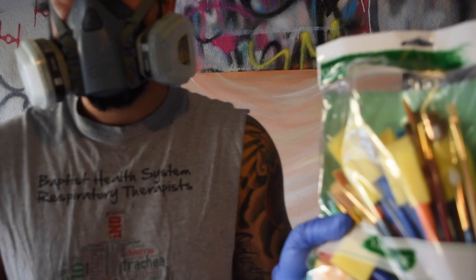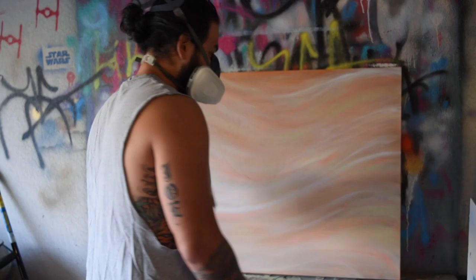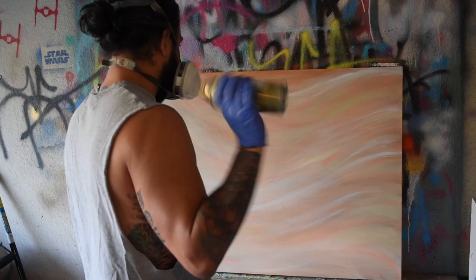So I headed to my garage to start on the subject image using Rust-Oleum gold spray paint and some cheap Walmart brushes. I always use cheap brushes when painting with spray paint because the paint does not wash out, which means that these brushes are toast after one use.